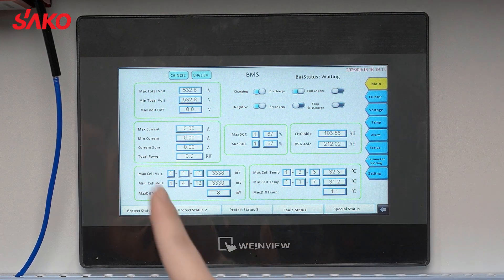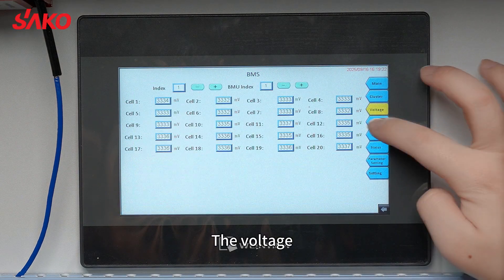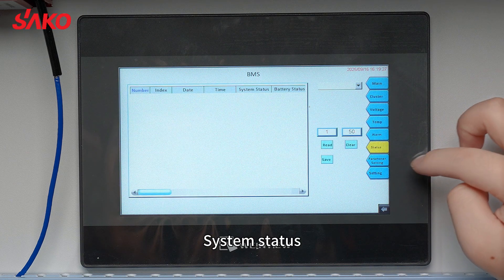Here's the main menu. Here's the voltage, the cluster, the voltage, temperature, alarm, system status, and parameter.